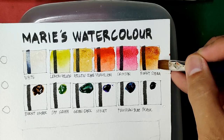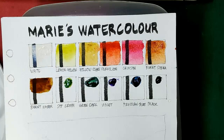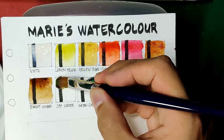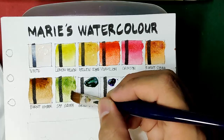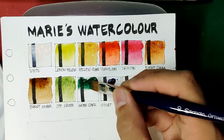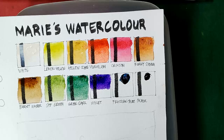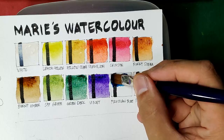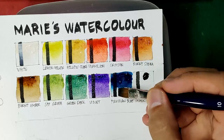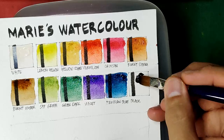Next we have burnt umber, then sap green — this is a little weak compared to the other sap greens we have tried. Next is green dark, but this looks like viridian. Next we have violet, then prussian blue — I'm not a fan of prussian blue but this looks like a very nice shade. And lastly, we have black.